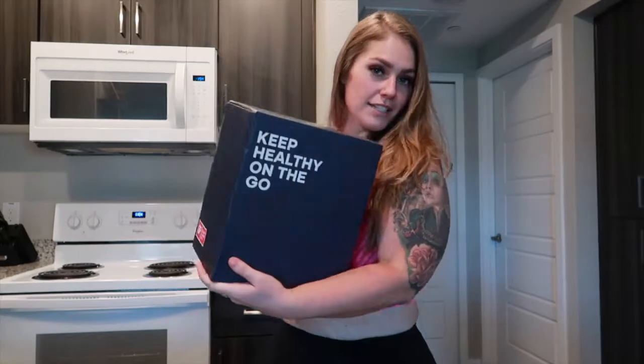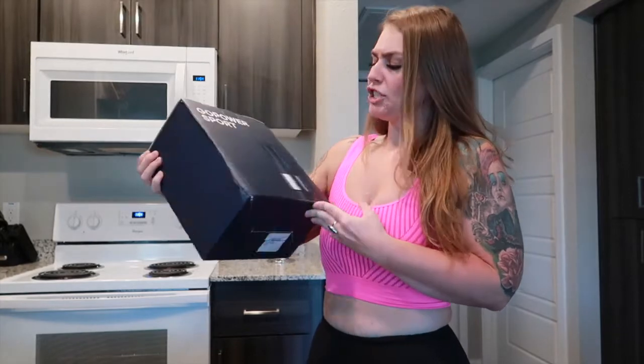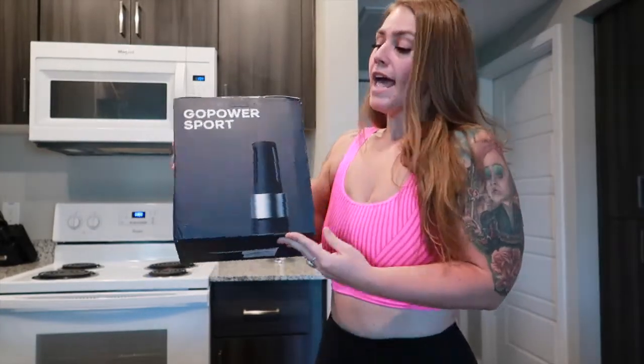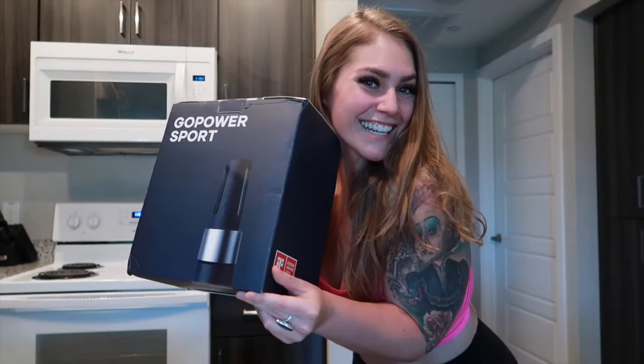Hi babes, welcome to my channel or welcome back to my channel. Today is a really exciting video because I had this brand OYeet reach out to me and send me their brand new personalized blender, which is basically good for one drink instead of a big pitcher — more personalized so you can literally blend and go. I just got done with a workout, that's why I'm in my workout outfit. I wanted to unbox this with you babes and make a smoothie to see how it performs — are the blades good, is the smoothie nice and thin? So if you want to see if OYeet is worth it, just keep watching.